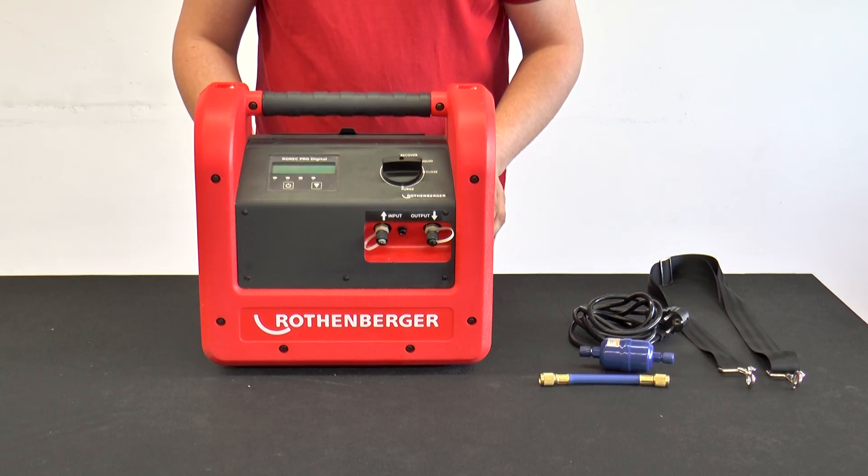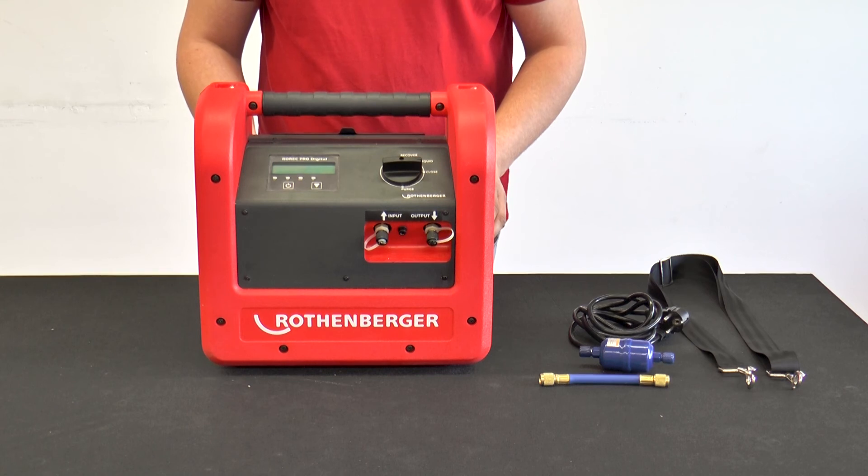If the refrigerant gas is out of the refrigeration machine oil and the pressure in the system rises again, the ROREC Pro Digital automatically starts to recover again.